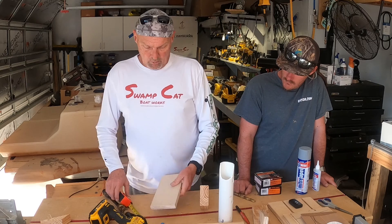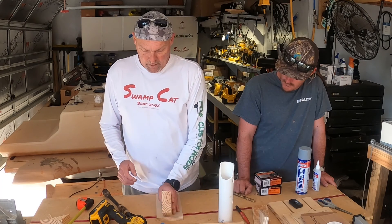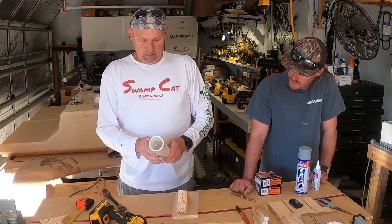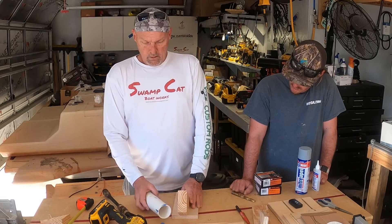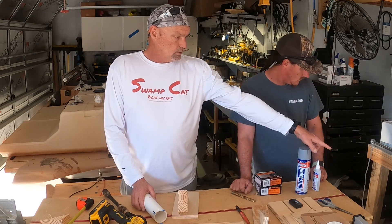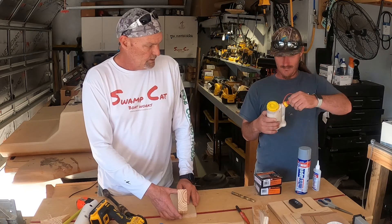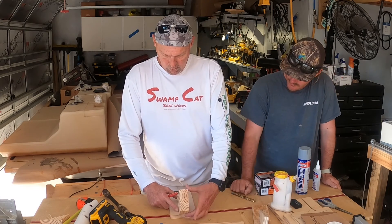Just another piece of scrap plywood here — roughly four and a half by nine inches, left over from some other project. We're going to permanently mount the two pieces to the base, then mount the rod holder to the riser. I'm just going to mark real quick on here where we're going to glue so we don't make too big a mess.